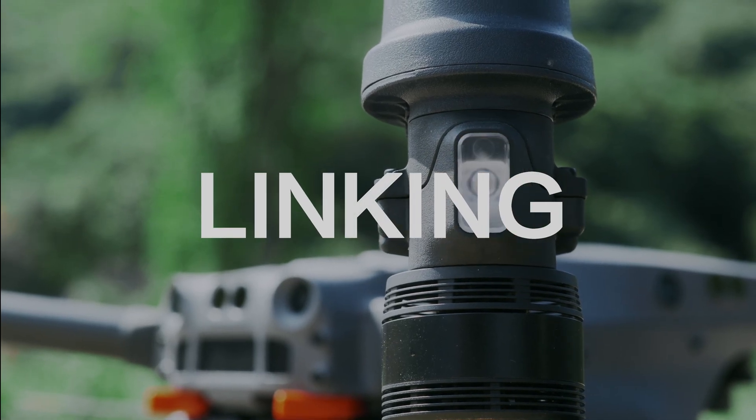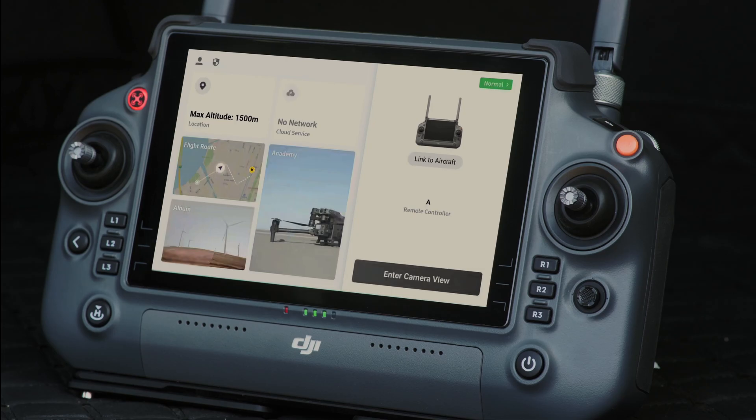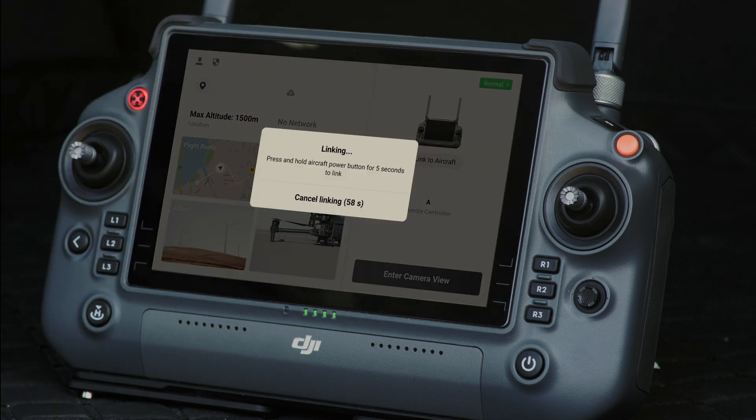Linking: The remote controller is linked to the aircraft at the time of delivery. To relink, tap Remote Controller Linking on the home page of the DJI Pilot app. During the linking, the status indicator of the remote controller will blink blue and give three recurring beeps.